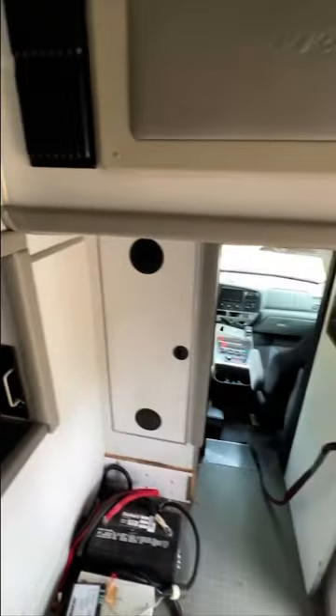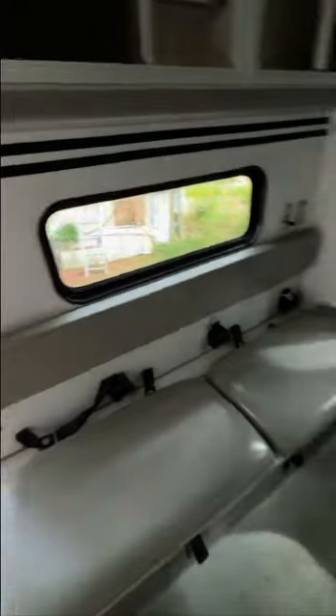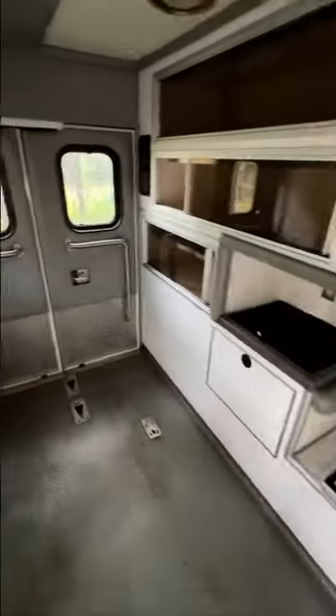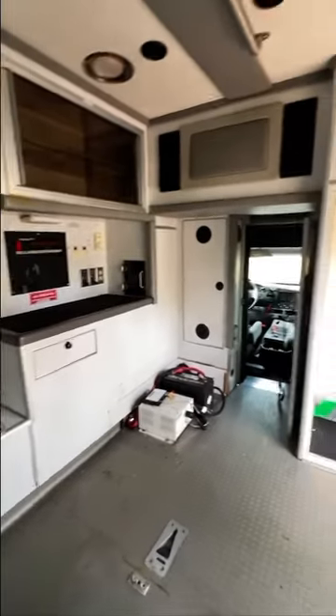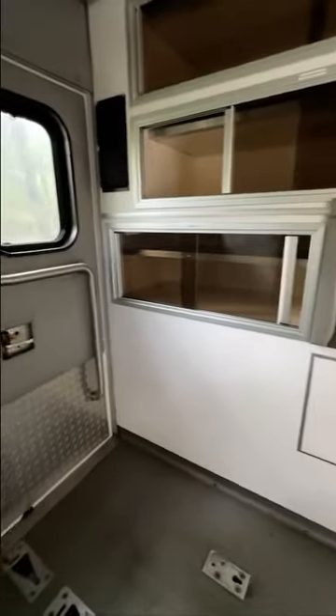So I'm going to completely gut it down to the bare aluminum studs, tear the floor out, spray foam insulation the entire thing, and rebuild from the ground up. This will allow me to build a complete custom cabinet system, bed, shower, sink, toilet, AC, and heater — and it'd be really difficult to do all that with the stock cabinets still in place.